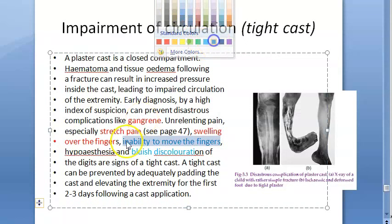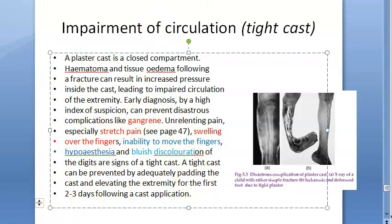Swelling over the fingers, stretch pain — all of these can finally lead to gangrene. A tight cast can be prevented by adequately padding the cast and elevating the extremity for the first two to three days following cast application.